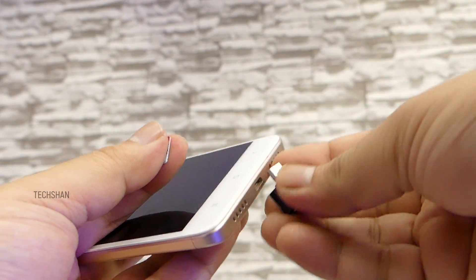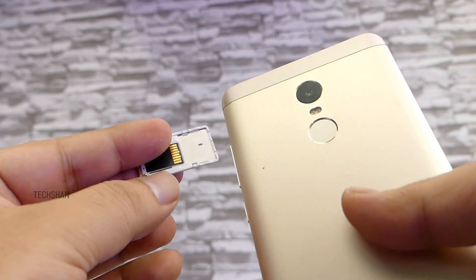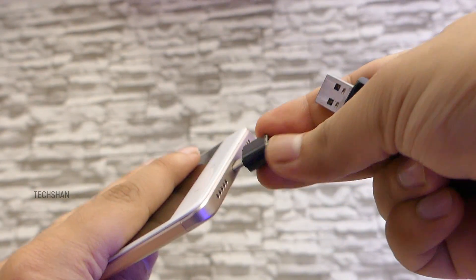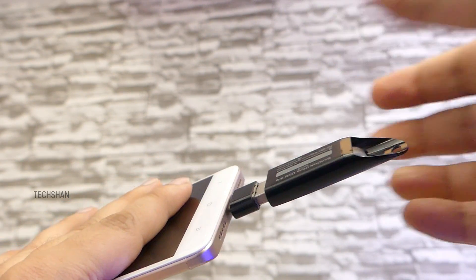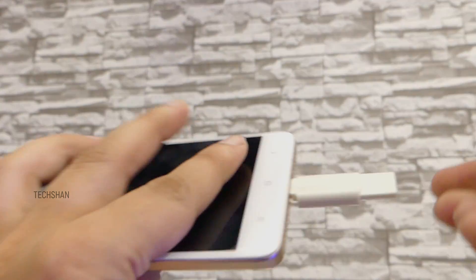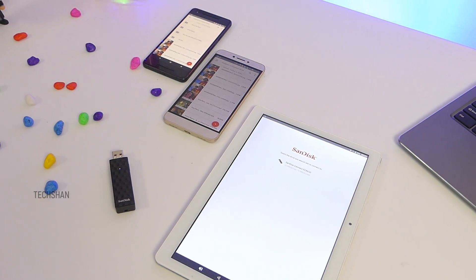If you ask me how this is different from a microSD card and OTG drives — well, most smartphones these days come with a hybrid slot, and adding additional storage with two SIM cards in place is tough. On the flip side, to connect a normal drive you have to carry an OTG adapter, and only the device it's connected to can access data. But here it's wireless — you can access it across multiple devices, opening up possibilities.